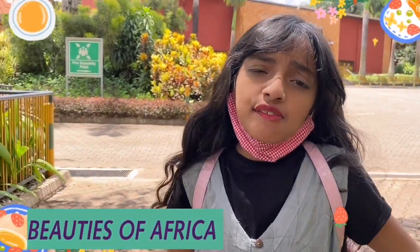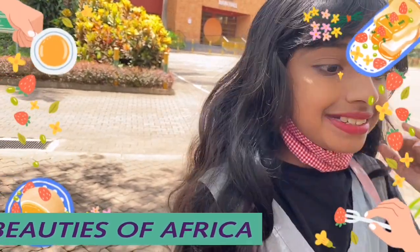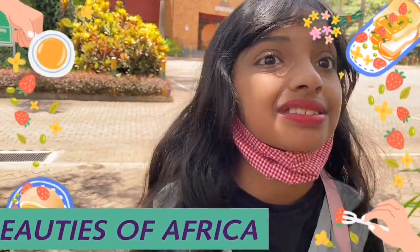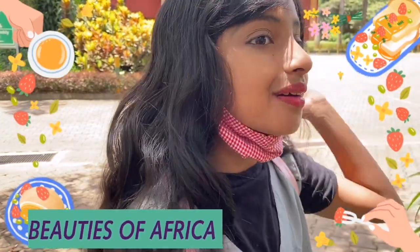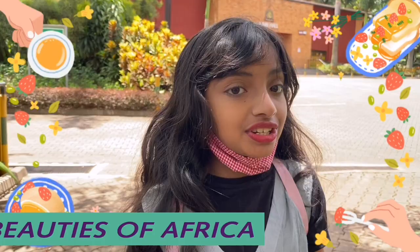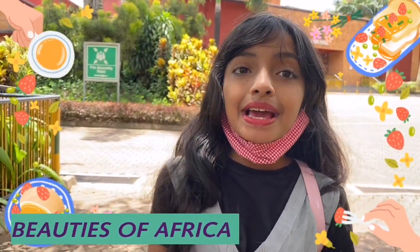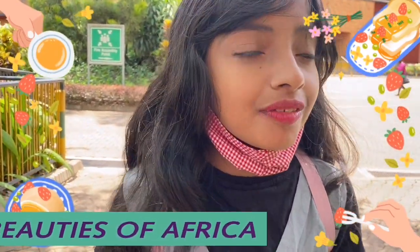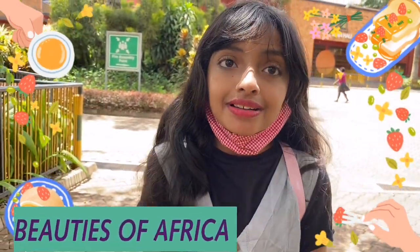Hi guys, welcome back to Beauties of Africa! Today we are doing a very special video — we are going to show you a chef who has been in touch with us since we had a restaurant. He came to our Easter holiday place. If you didn't see the Easter holiday videos, they are part 1 and part 2, please go check them out. But first, let's finish this video — it's about him making a yummy paratha and beef!